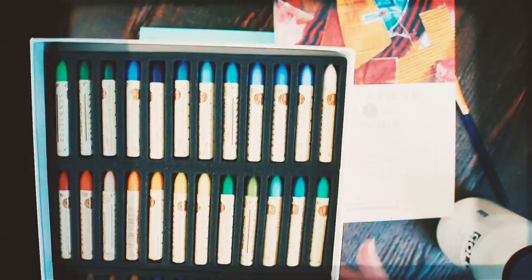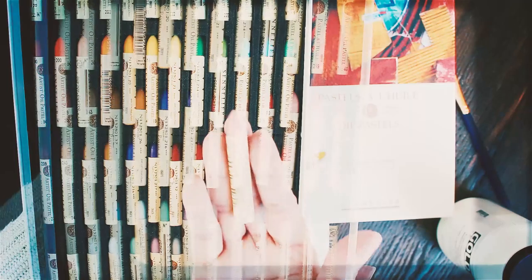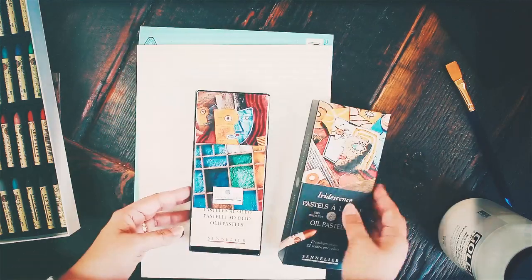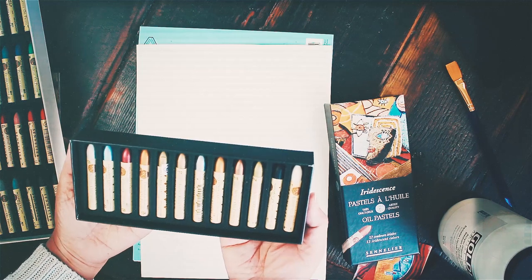Right off the bat I can say that the packaging feels hefty. The crayons are individually housed in foam padding as you can see here. I like how organized it looks, and the 48-color set I have here has a good representation of colors.